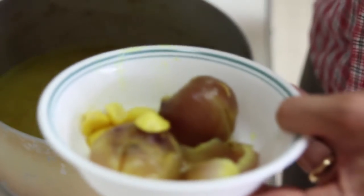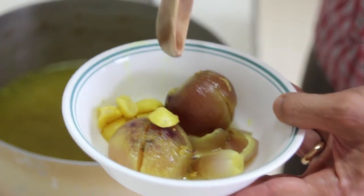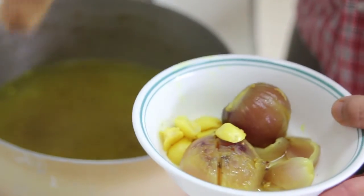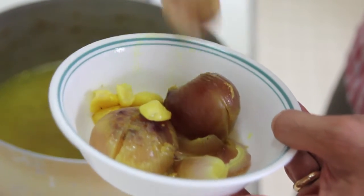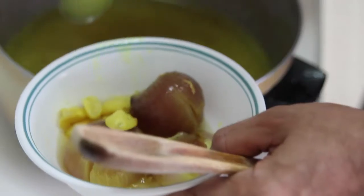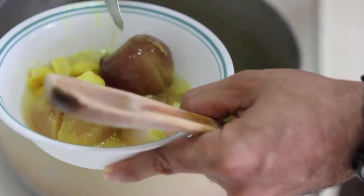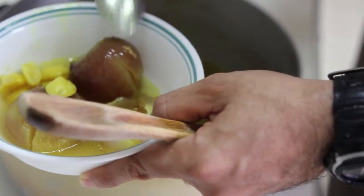These are the final steps — we mix all the ingredients together and put it back on the stove. To give better taste to our Tachin, I picked the onion and garlic from the broth, smashed them, and will add some broth along with the other ingredients.